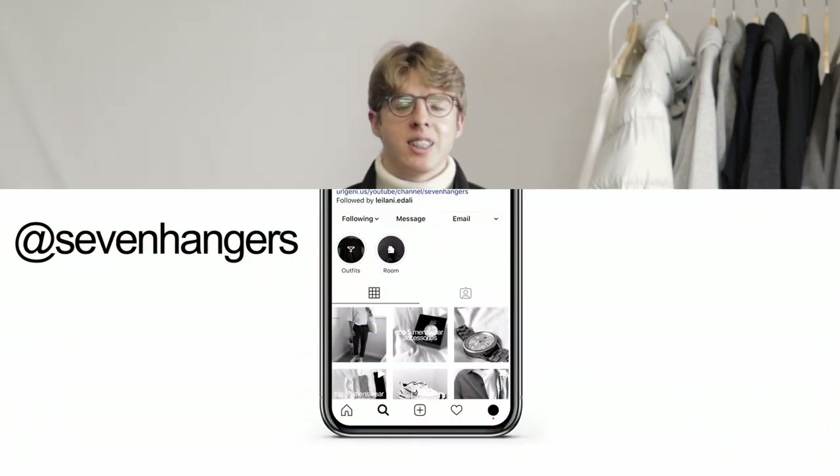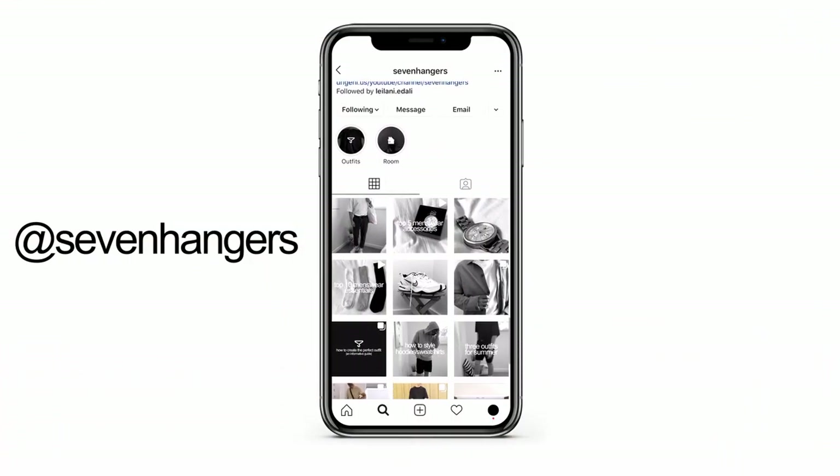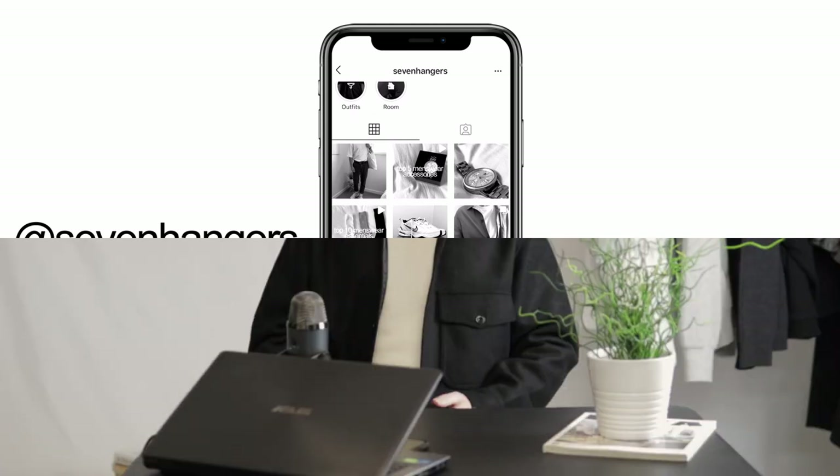Well, that was my review of the Cole Buxton warmup pants. If you're interested in purchasing these, the link will be down in the description so you can get yourself a pair. I highly recommend them. If you enjoyed the video, make sure to give it a big thumbs up and subscribe to the channel with a bell. Also, follow me on Instagram at 7hangers for behind the scenes and extra outfits. That basically wraps it up, I hope you have a great day everyone. I'll see you in the next video. Peace out.